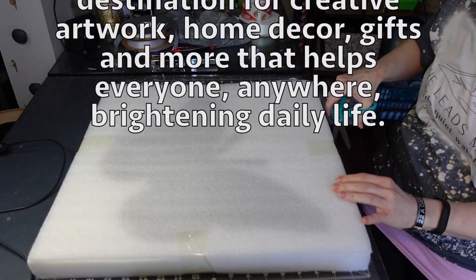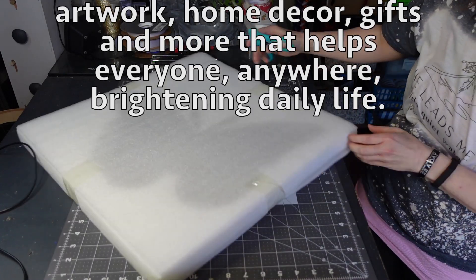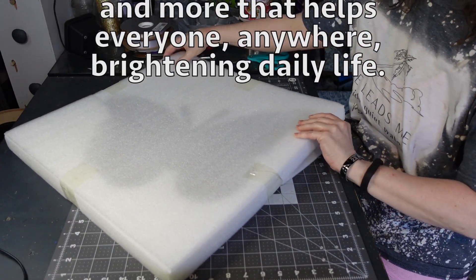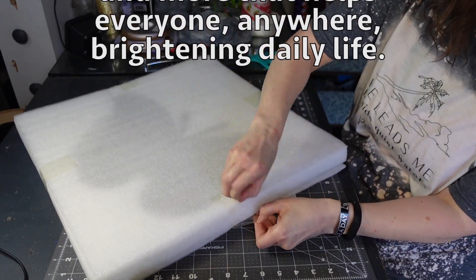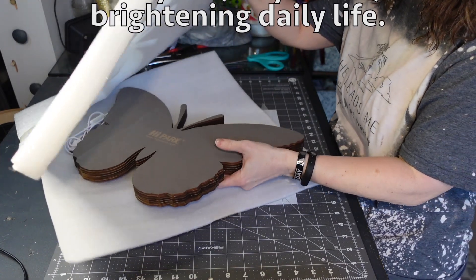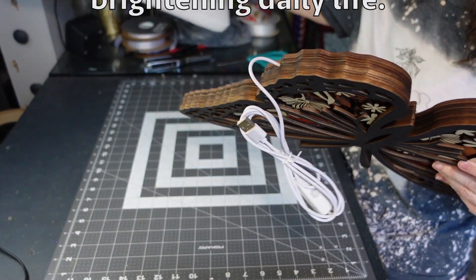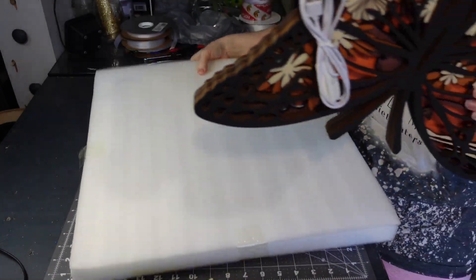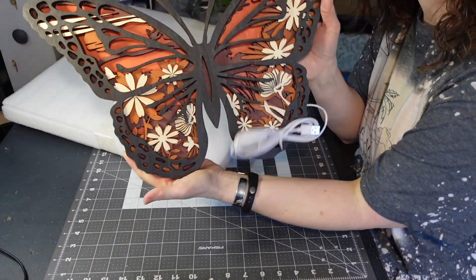Here is the biggest item that I got. You can see this is well boxed up and it's padded, so they really take care of how it ships. And it's a butterfly, of course, because my crafting channel has butterflies on the logo, so of course I had to pick a butterfly.